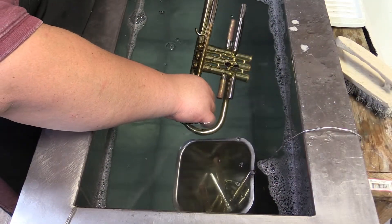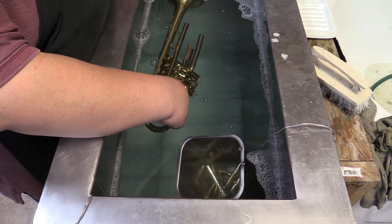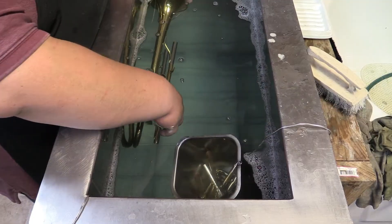Next, we carefully lower the trumpet into the water of the ultrasonic cleaner, making sure it is completely submerged and all tubes are filled with water. It is then secured, hanging in place with metal hooks.